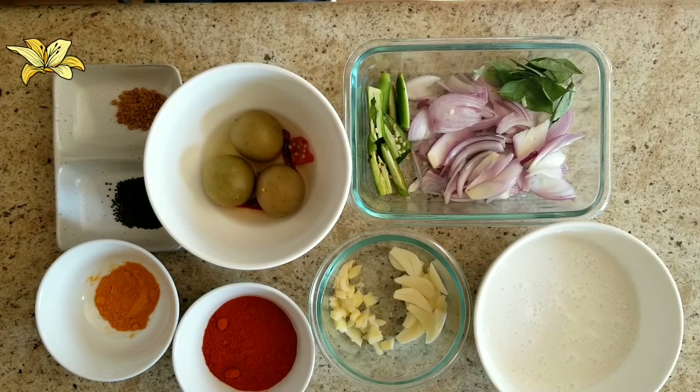Hello friends, welcome back to my channel. Today I am going to show you how to prepare pickled lime in coconut milk. Let's see what all ingredients we need for that.